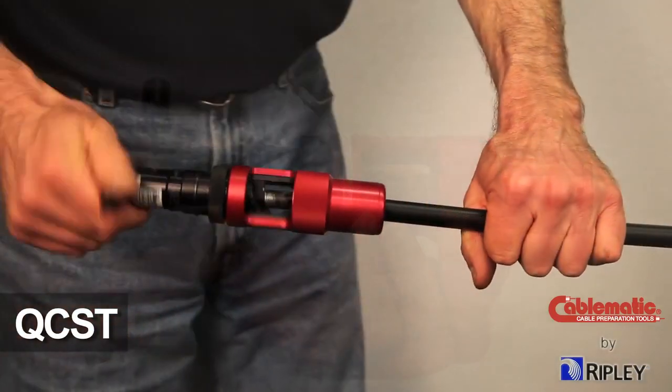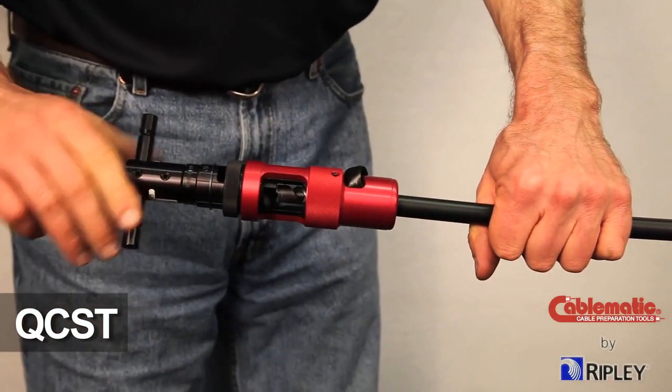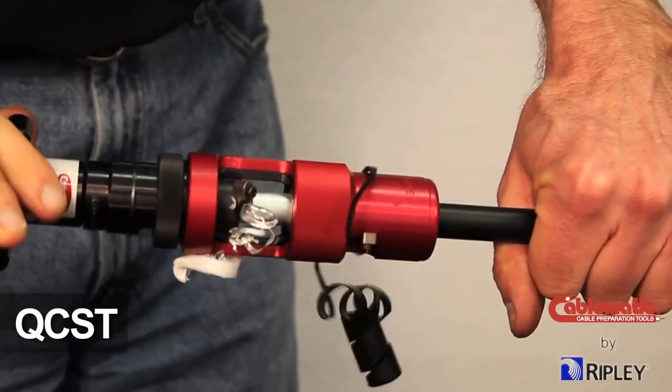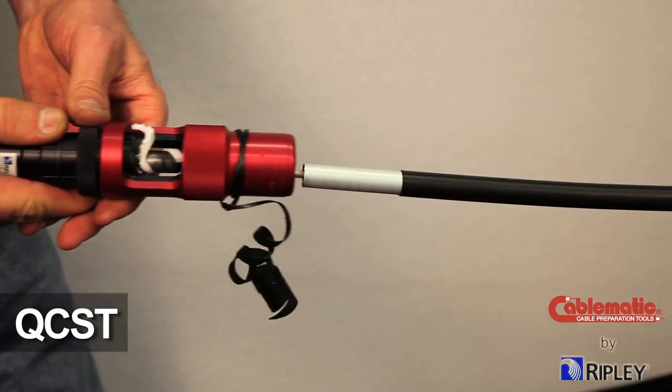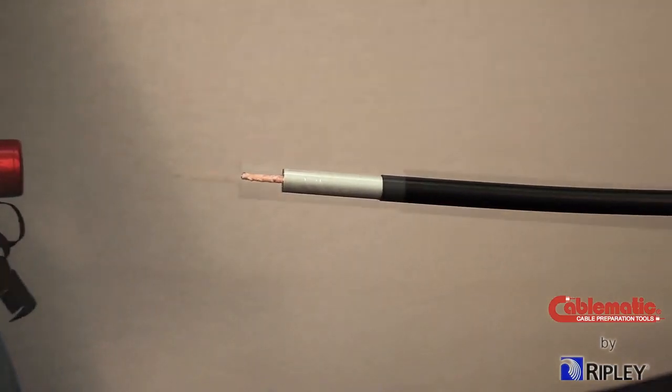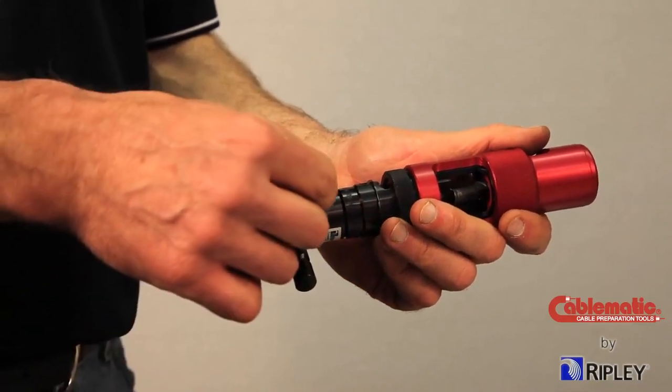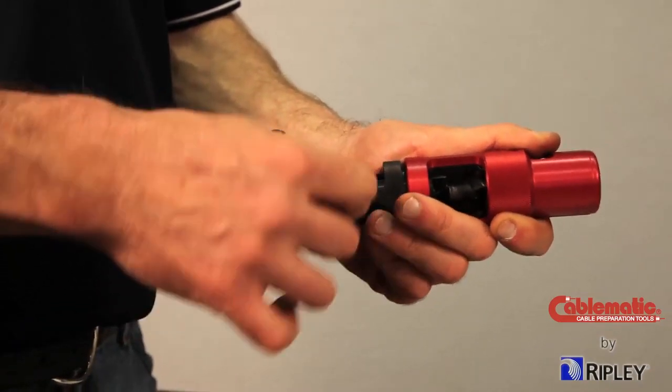The Ripley QCST, or Quick Change Coring and Stripping Tool, is an all-in-one tool that accurately strips the jacket, cores the dielectric, strips and bevels the aluminum sheath, and chamfers the center conductor in one simple operation. The QCST tool can also be operated with a drill.